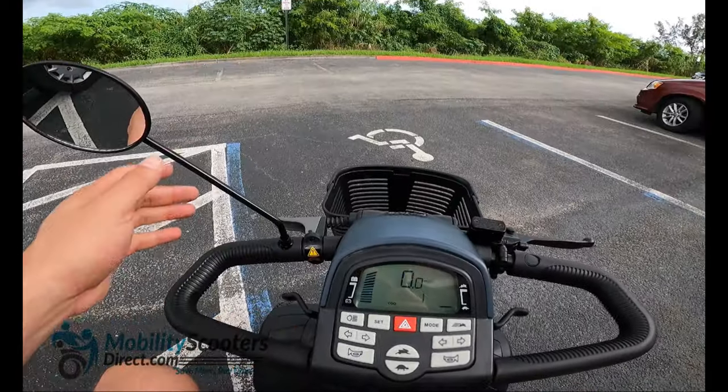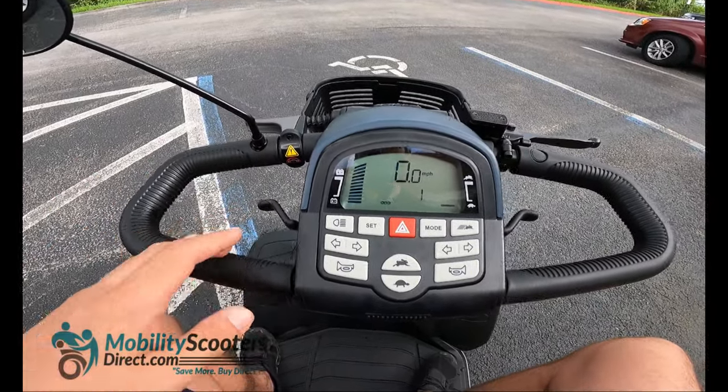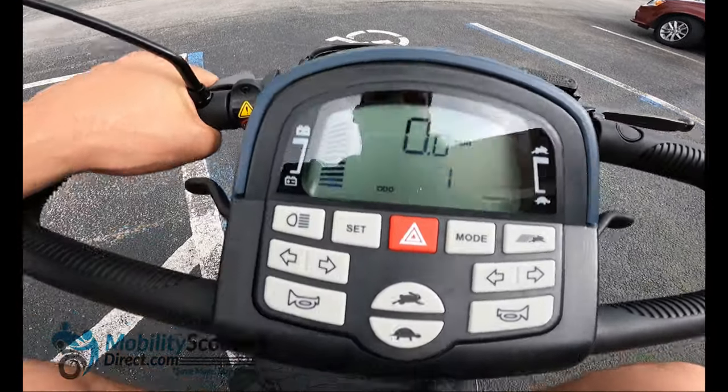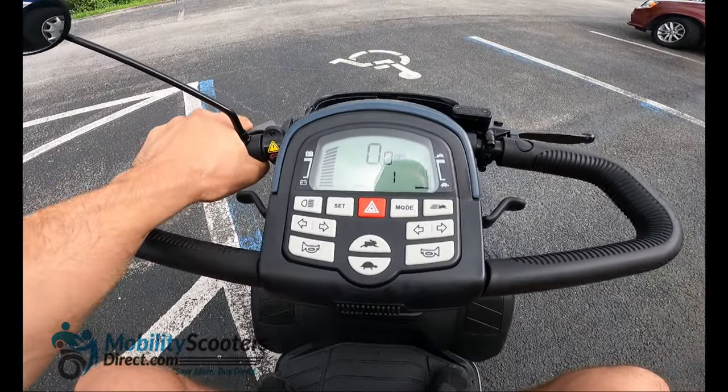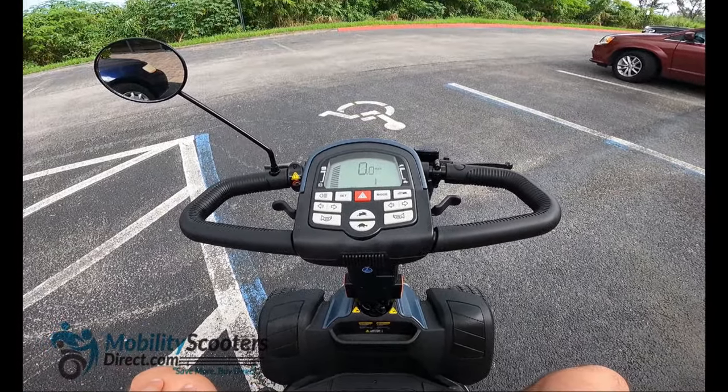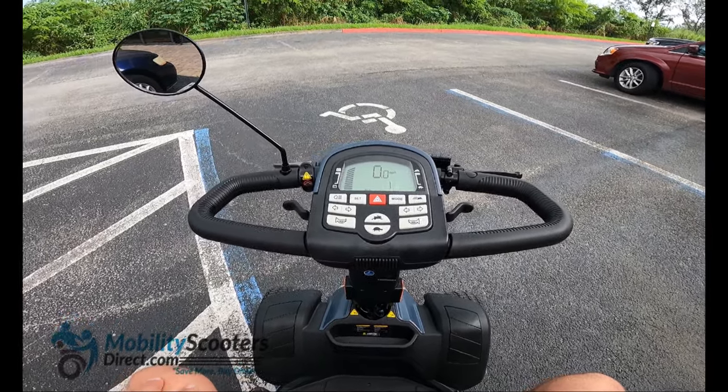Now I'm going to take the scooter out for a ride and take you with me in an FPV style format. I'm going to be operating the scooter with one hand, so forgive me if the ride is a little bit bumpy — I am using one hand to hold the camera and one hand to operate the scooter single-handedly.